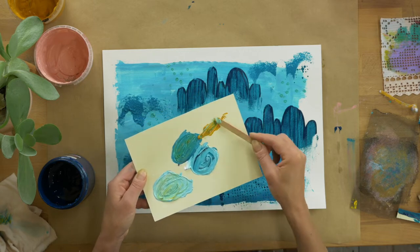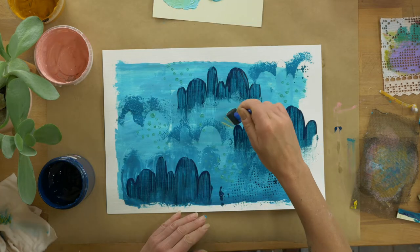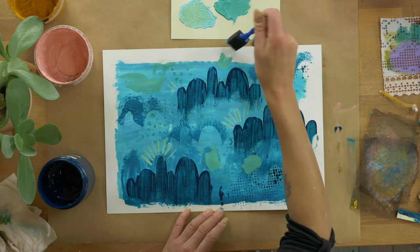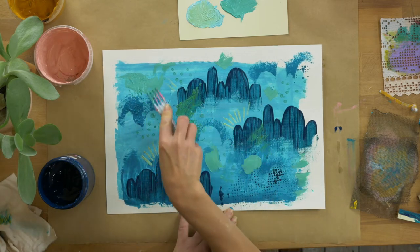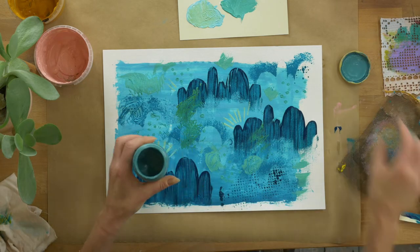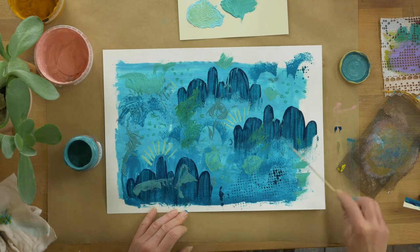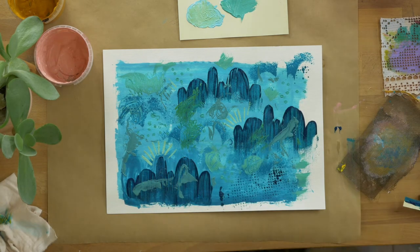I've added some mustard into my blues to get a nice green. Using the foam brush to create a little bit of scraping and mark making, and the plastic fork for a bit of scraffito — scratching through the wet paint using the back of the fork. Still sticking to cool colors, just blues and greens, and you will see why at some point down the track. That was a skewer I was using there.